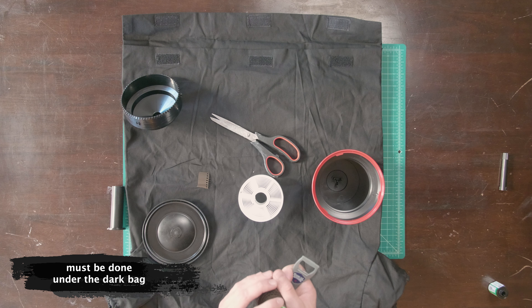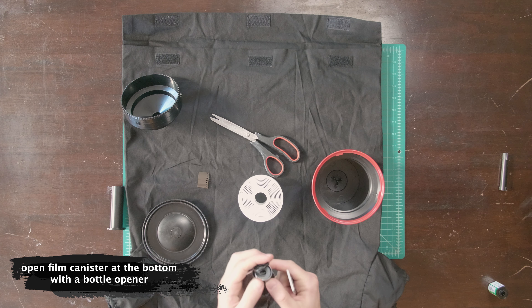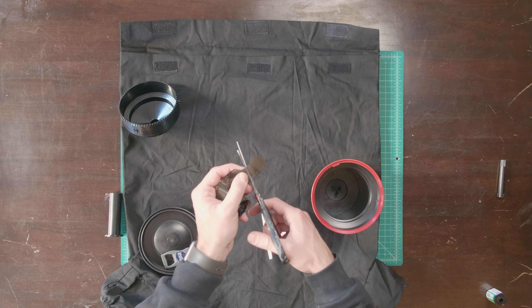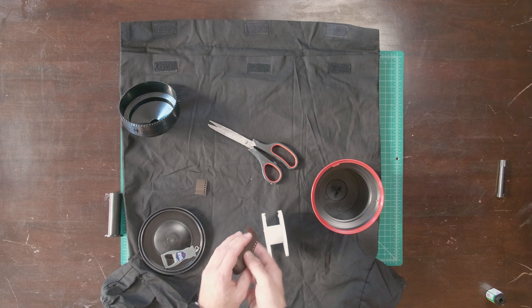Now I'm going to show you what it looks like under the dark bag. You have your film here — first thing you want to do is take your bottle opener to the bottom of your canister and pop it open. You have your film and now you're ready to load it on the spool. Just cut off the edge ever so slightly — the reason you're cutting this is you're just rounding out the edge and making it a little bit easier to load the film on the spool.